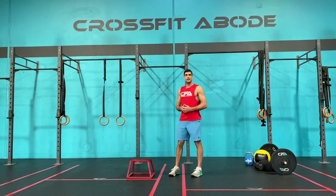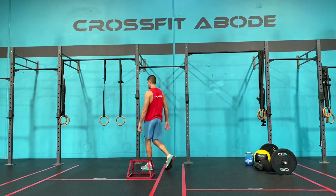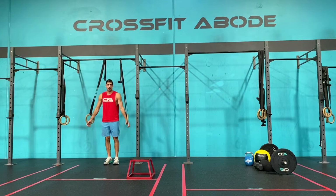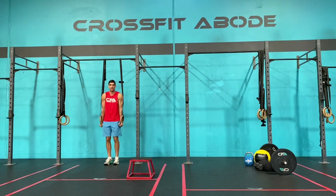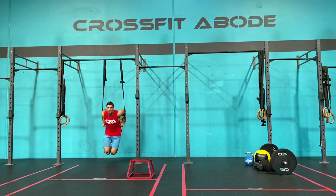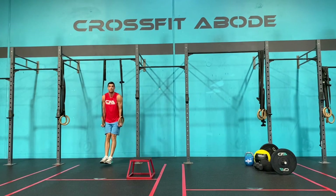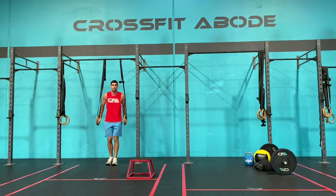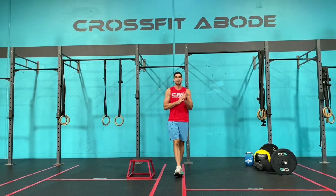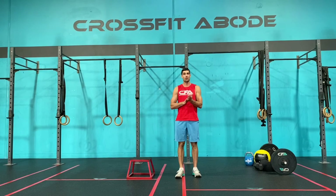If you have full equipment today, we're going to do the ring dip. With the ring dip we start with our rings nice and close, chest up tall, lower all the way down so the biceps touch the top of the rings, then press all the way back out to full extension at the top. Those are our three movements for today's workout of the day. If you have any questions at all regarding the movements or how you should scale them, please email me at kobe at CrossFitAbode.com.